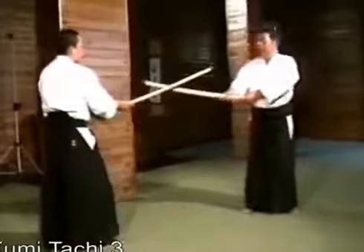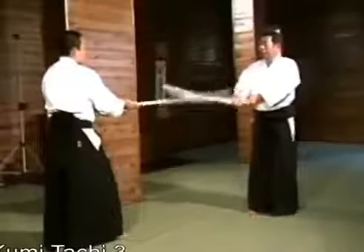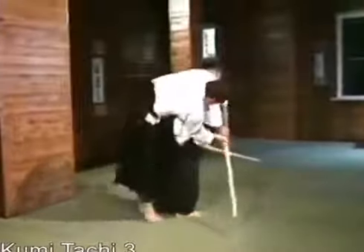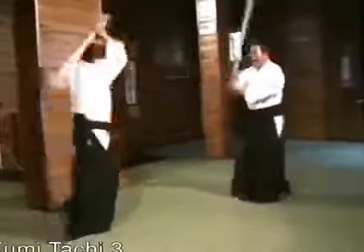Afterwards, it is possible to execute all of the variations we used in the first and second kumi-tachi. It is also possible to enter for a koshinage, or hip throw. We'll execute the third kumi-tachi again.